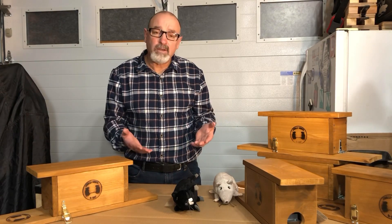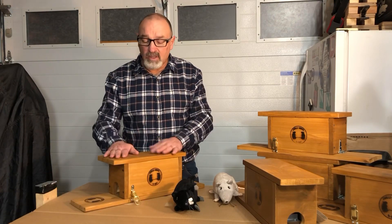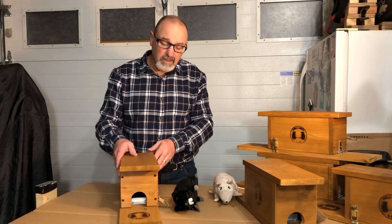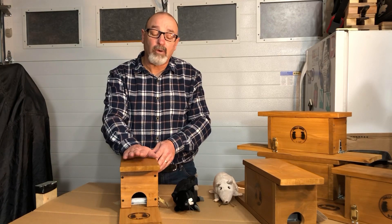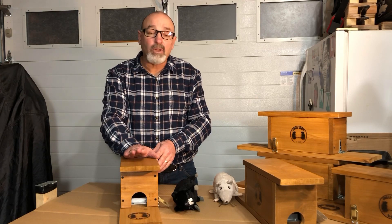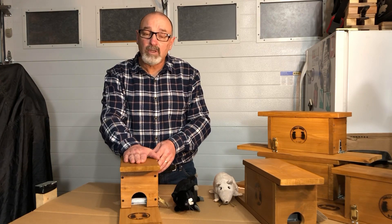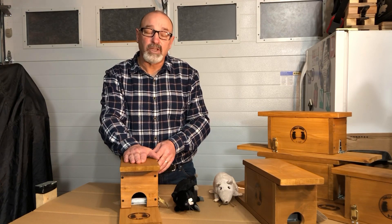So if you want to dispose of rats, I have a trap that works effectively, is easy to use, and you can always see if you've caught a rat. Contact me at Chilliwack Rat on Facebook or on my website — thank you for watching, I appreciate it.